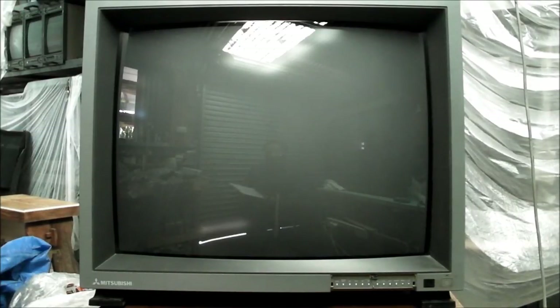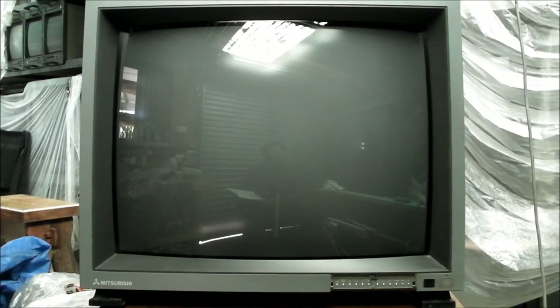The CRT I have today to show is a Mitsubishi XC-37250C. This is a very large presentation monitor — 37 inches or 89 centimeters. The manufacturing date on the back is 1993 and the service manual I have for it has a print date of 1991, so that gives you a time frame for when this one came out.